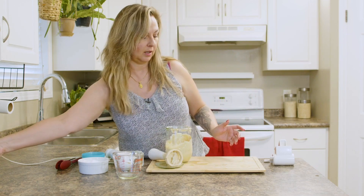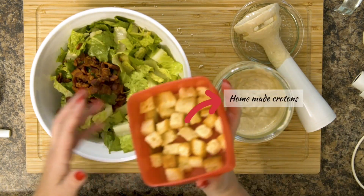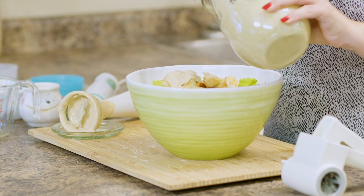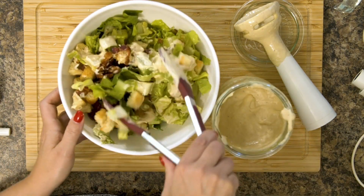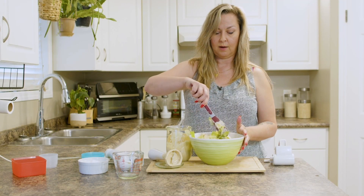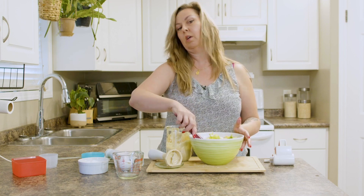Now we're gonna dress a little salad. I have cut-up romaine lettuce, some pre-cooked bacon, and homemade croutons. Add as much dressing as you want — whether you like it light or saucy is up to you. And there you have such a fast and easy meal with such good ingredients. Please never buy Caesar salad dressing from the store ever again — you don't need to. I hope that inspires you.